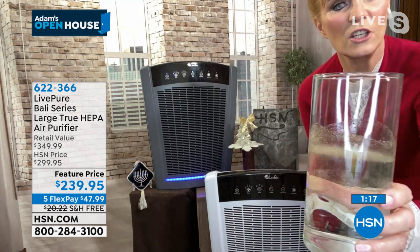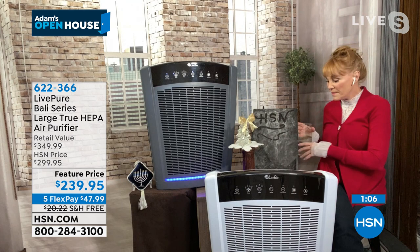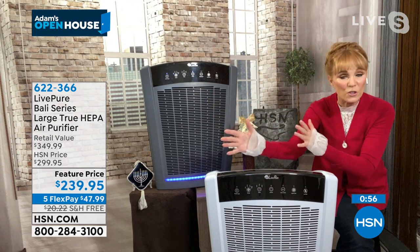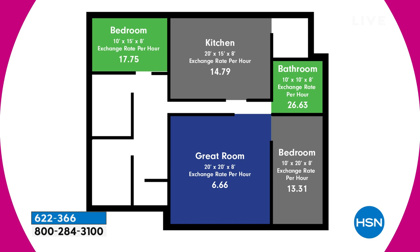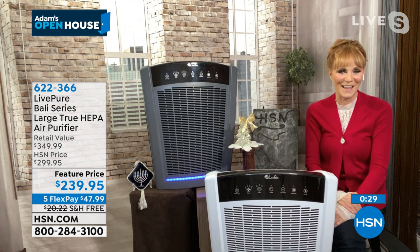The best way to have that is with a nice-sized unit — this goes from your smallest room to 2,000 square feet for open floor plans. That's why people really like it: they can put it in a small room, then move it to the living room for the big floor plan. It's energy-star rated with great settings. If you had a flood this year and have mold, it captures mold spores. Great value.